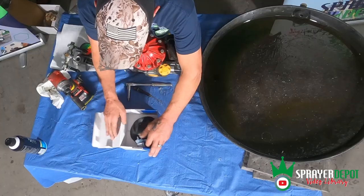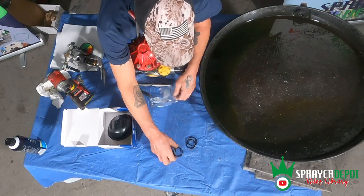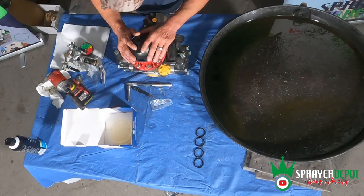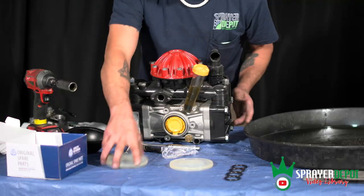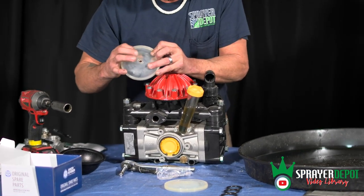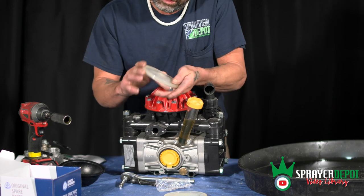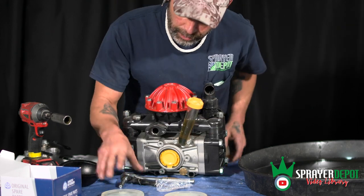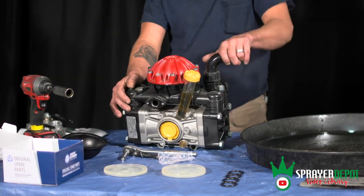When you get your parts, you're going to get four replacement O-rings — they're all the same size. You're going to get an air accumulator diaphragm that goes on top, and then your two side diaphragm replacements. These are actually labeled: one side has an oil symbol grooved into it, and the other side says water or liquid. I'll show you how to install them so you don't put them in backwards.